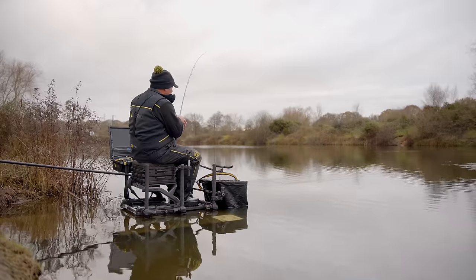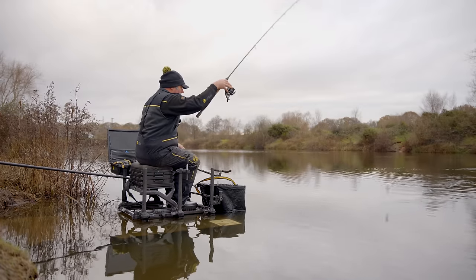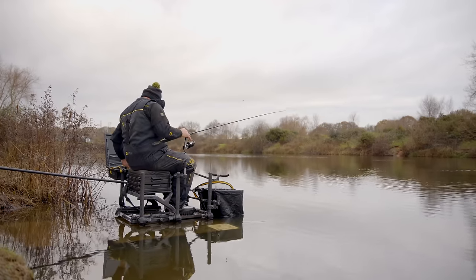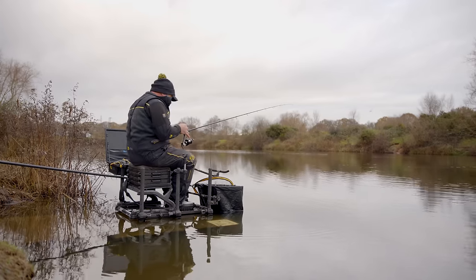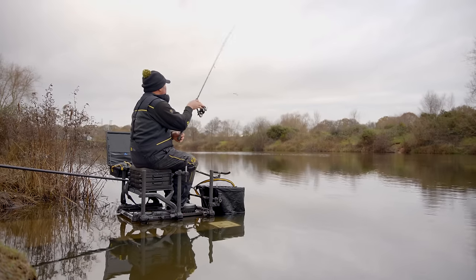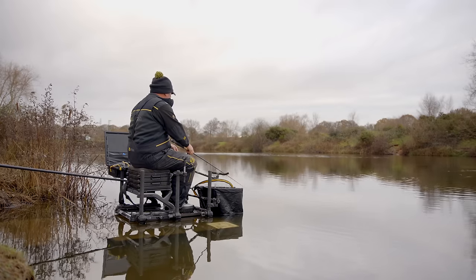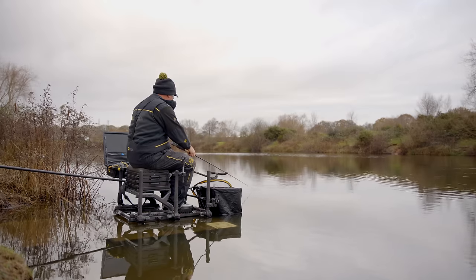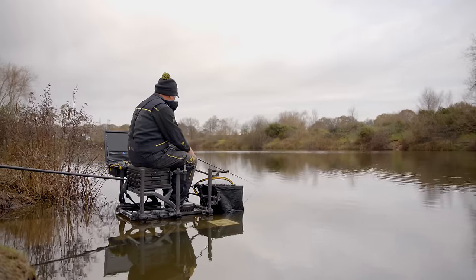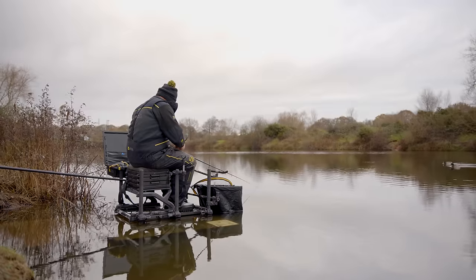When catching these sorts of fish you've got to strike fairly quickly at small indications. That's a prime example - a small roach, you just get a little dink. In my experience the best thing is to just pick up nice and gentle and set the hook. By having your rod on your knee you'll definitely hit more bites. If you're catching big perch, skimmers, or carp then you can stick your rod in your butt rest - nothing more comfortable than that - but while these roach are in the swim I'm just holding my rod to make sure I hit my bites.